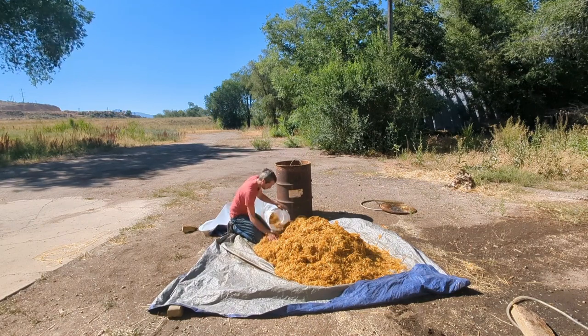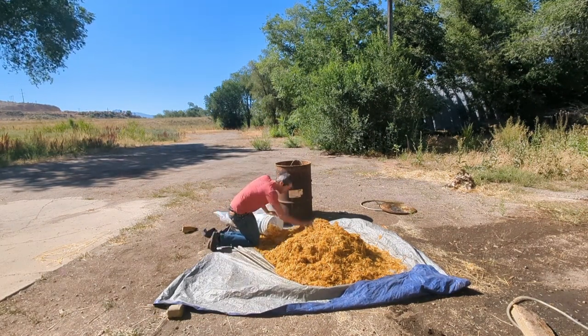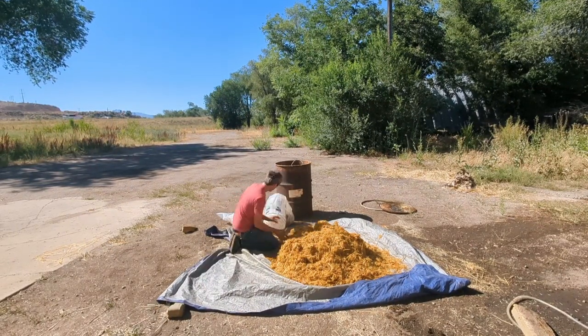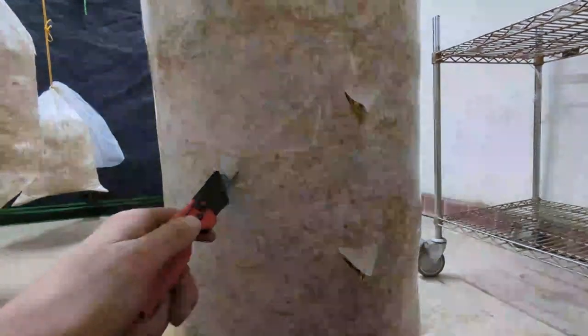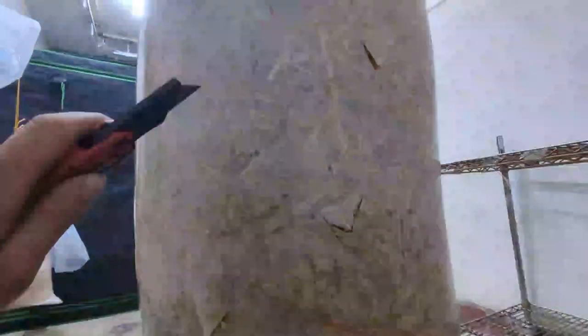Once the spawn is mixed into the straw, you are now ready to start adding it to the final container, such as a bag or bucket, where it will colonize and grow mushrooms. Compressing this mixture into the container so that it is more dense will improve its performance. Once the mix is in its grow bag, cut holes so that it may breathe. This process and substrate requires that it has a good ability to breathe during the colonization phase.